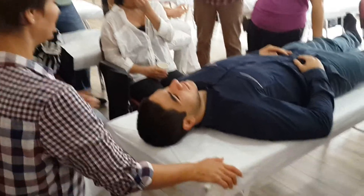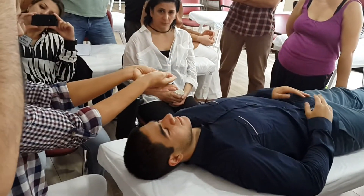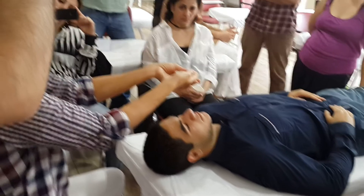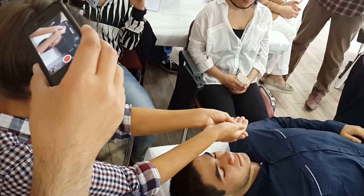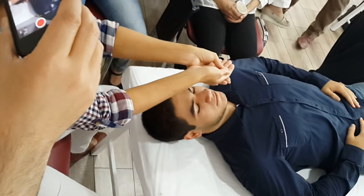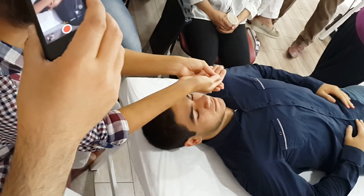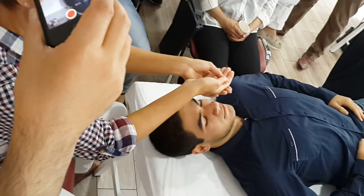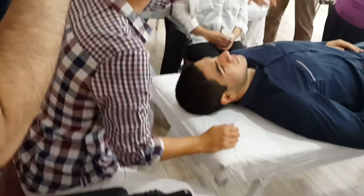You can also do a still point — a CV4. Since you are here at the head, go underneath, put your two thumb pads together. Follow flexion and extension on the occiput. At the end range of extension, be a barrier to flexion. Follow extension if it occurs, but resist flexion. Once you feel the still point occur, just relax your hands and wait for the rhythm to come back. Once it returns, follow flexion and extension for a few more cycles, re-evaluate, and then gently melt out. You can do still points anywhere else if you want to.